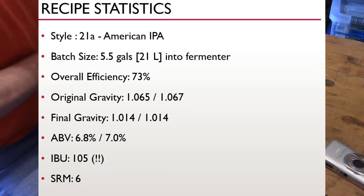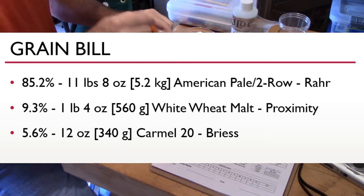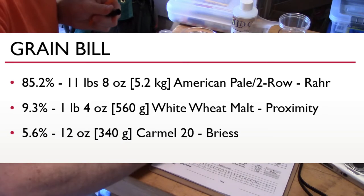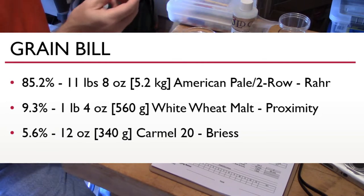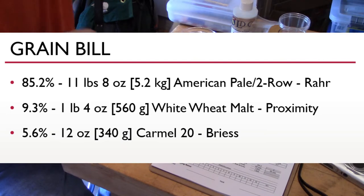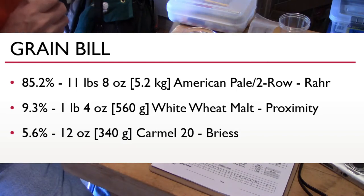The SRM is six, which is a nice light golden color. The grain bill is pretty simple: 85.2% American pale two-row malt — I'm using RAR; 9.3% malted wheat using Proximity; and 5.6% Caramel/Crystal 20 using Brice. I really like Brice's C20 — it has a nice clean sweetness that adds just a touch of color.